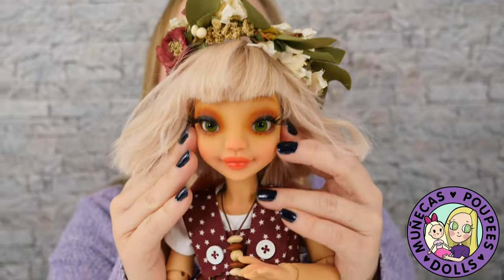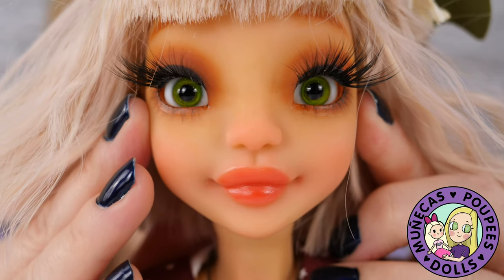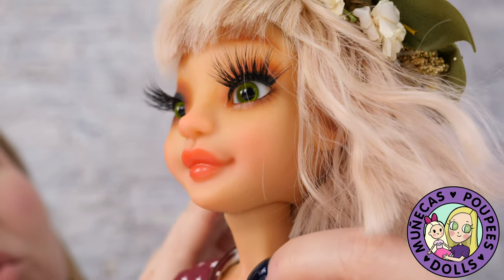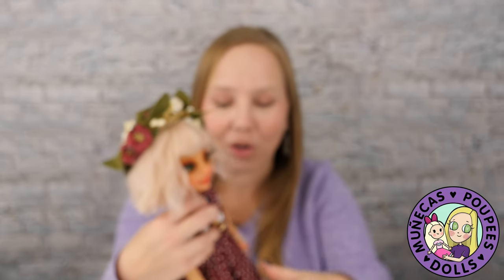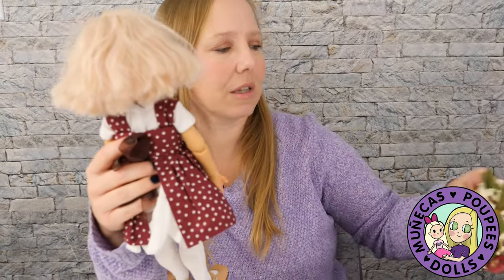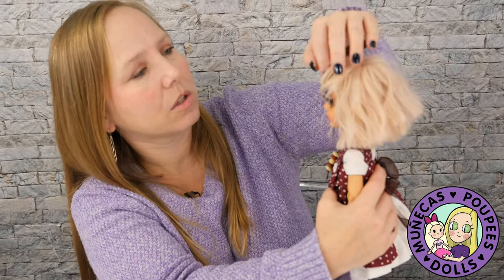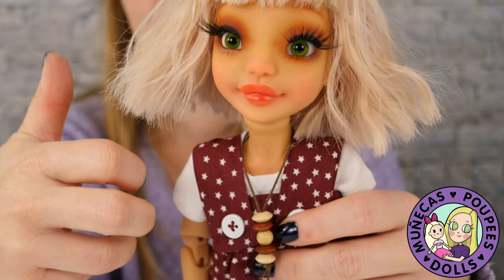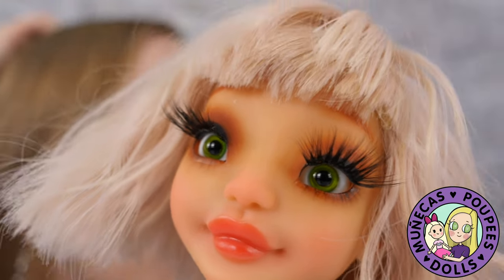I love her little necklace. Her face is just so beautiful — I adore her. I've readjusted her flower crown so you can see her face better. This wig is super cute on her — I love the way it's cut and styled. The sculpt of this doll is really beautiful.